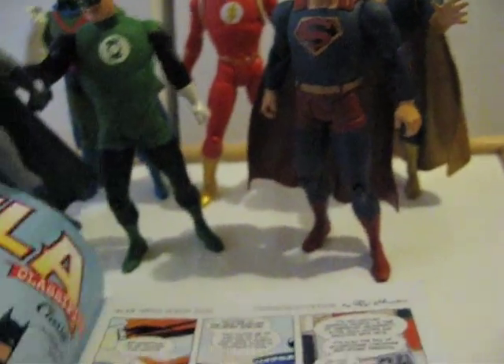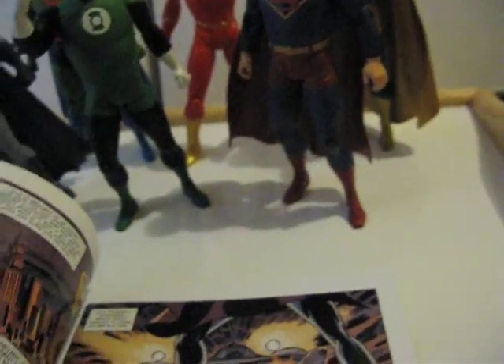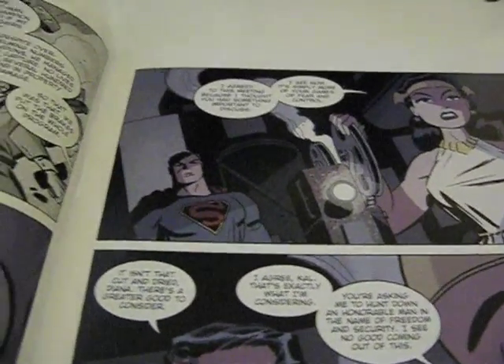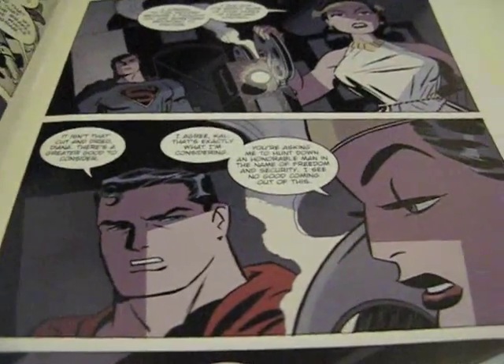Here's what the comic looks like — I'll just open it up and show you. The figures are based off the comic artwork, so that's why they look the way they do. I really like the design of these figures.